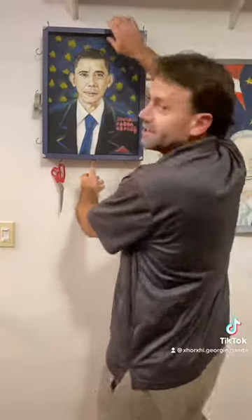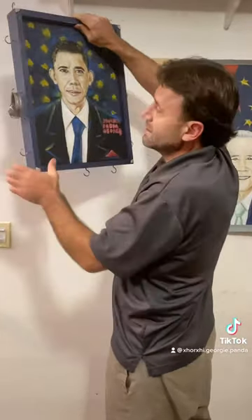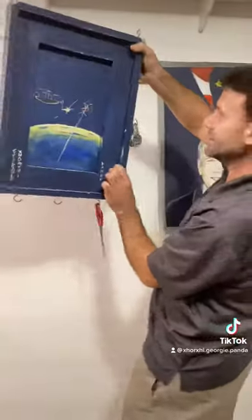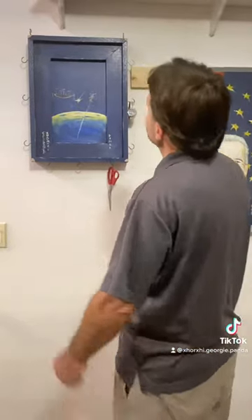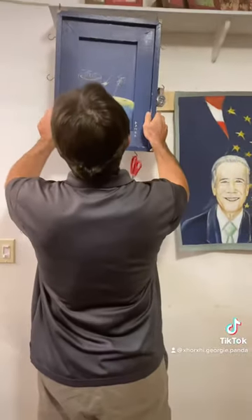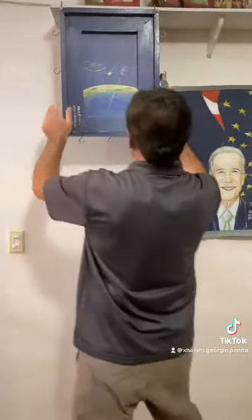And then you can hang it from the other side — make sure nobody sees it. Do that overnight, or you can hang it in a free moon, in a free moon style. Thank you for watching, bye.